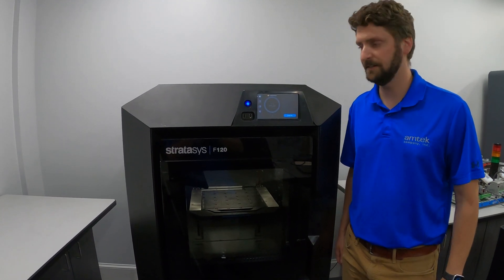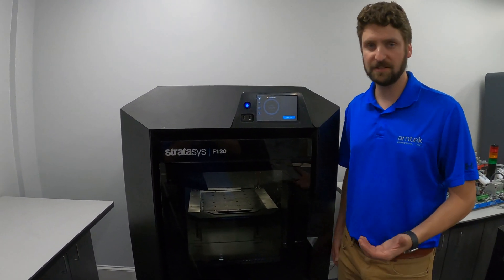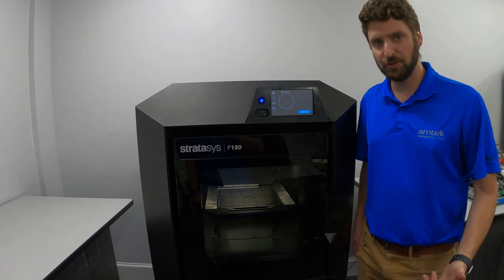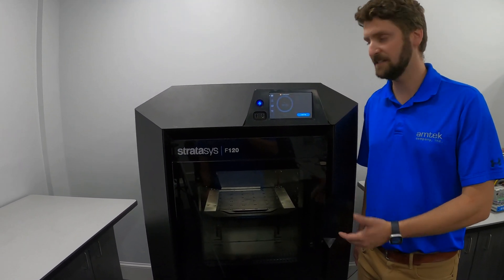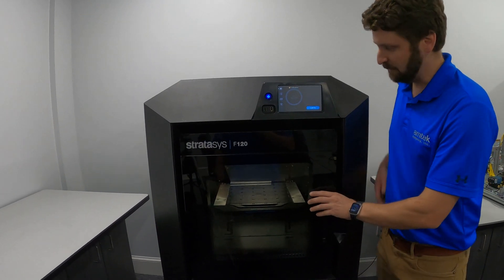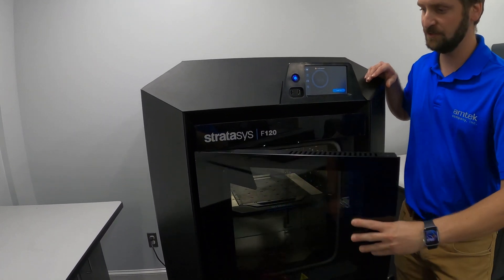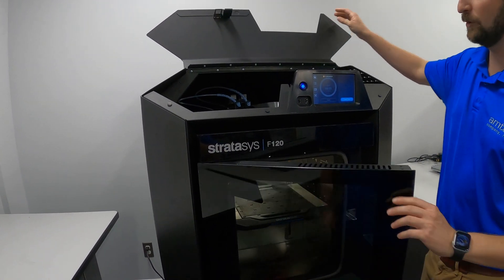We're going to replace the heads in an F-series printer. This process is really the same for any F-series printer. First step would be to unload your material, which we've already done. Then the next step is to open the top door. In order to open the top door, it's locked unless you have the front door open, so I'm going to open the front door — that will allow me to open the top door.